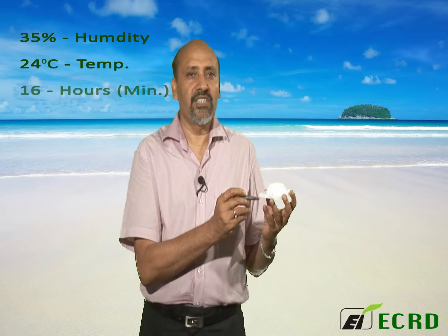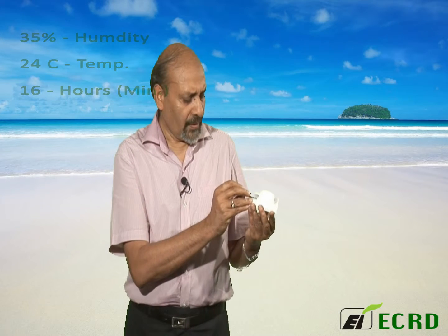First, condition the filter in a controlled environment — low humidity, something like 35%, 24 degrees centigrade, and 16 hours minimum. Then weigh the filter and record its weight.